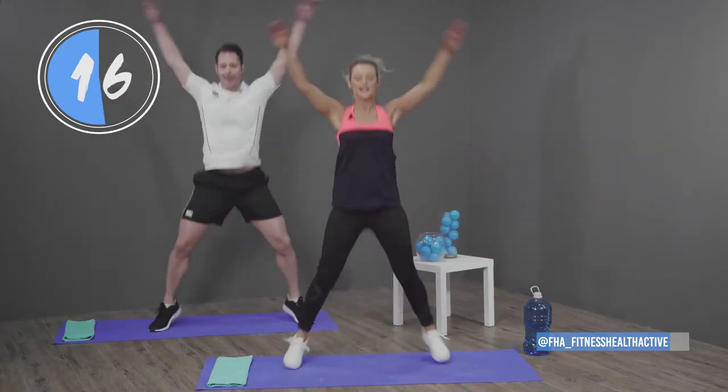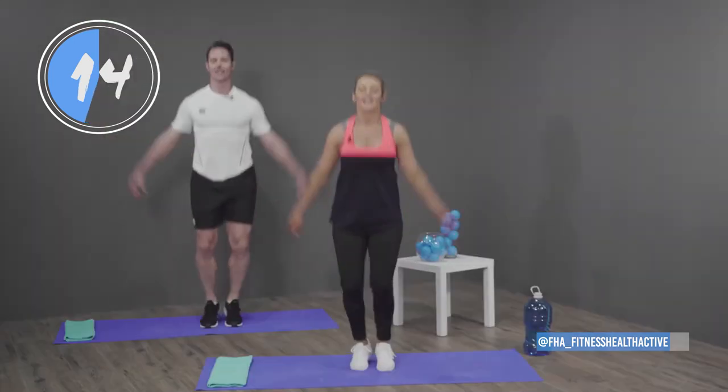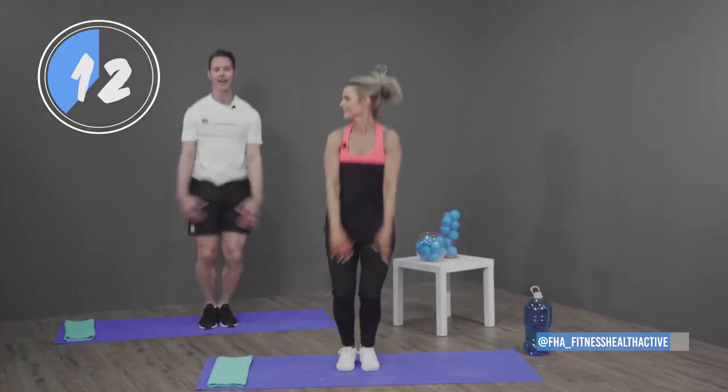This is what counts — push through! Last 10 seconds, how are you doing? Good! Let's go.